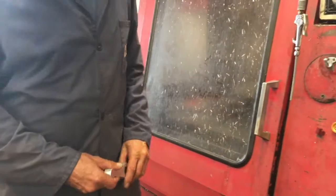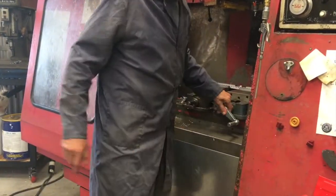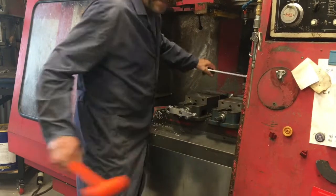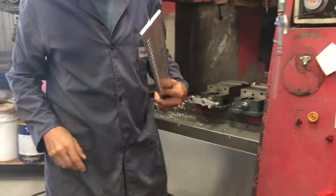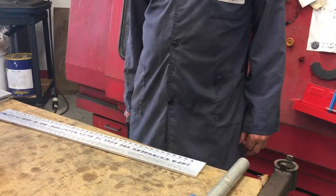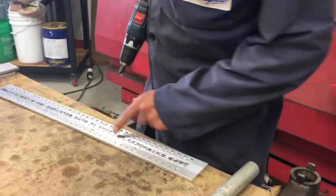And that's it for the CNC action on this baby. That is a lot of holes — a lot of tapping. 128 tapped holes, to be sure. Almost done with this baby, but first we've got to deburr all these holes.